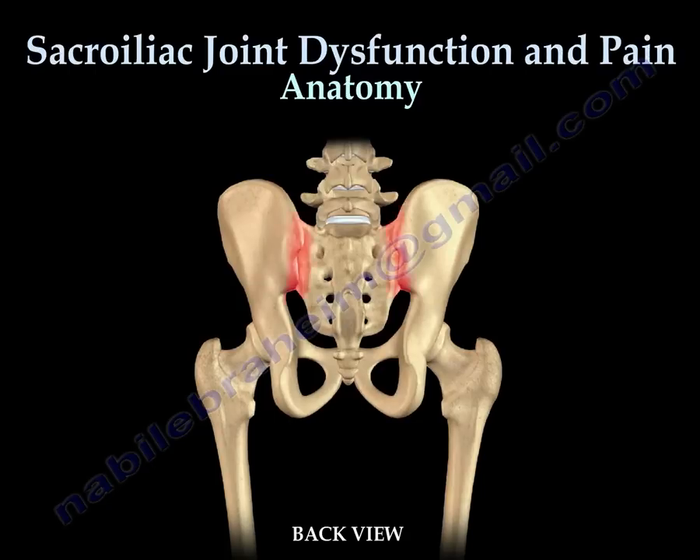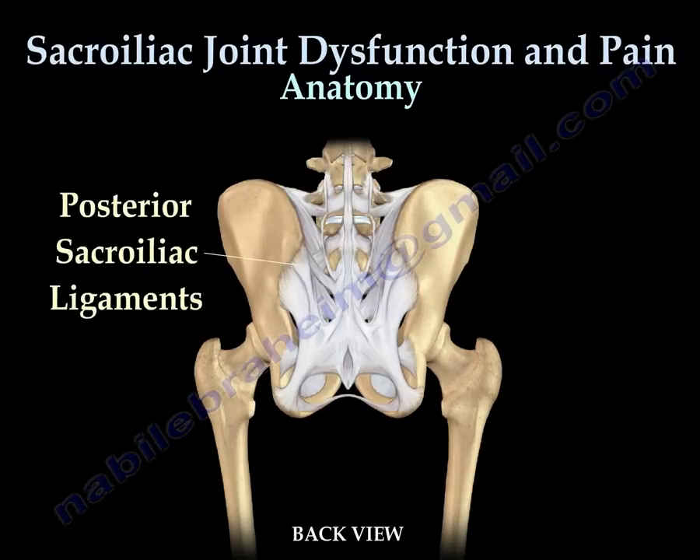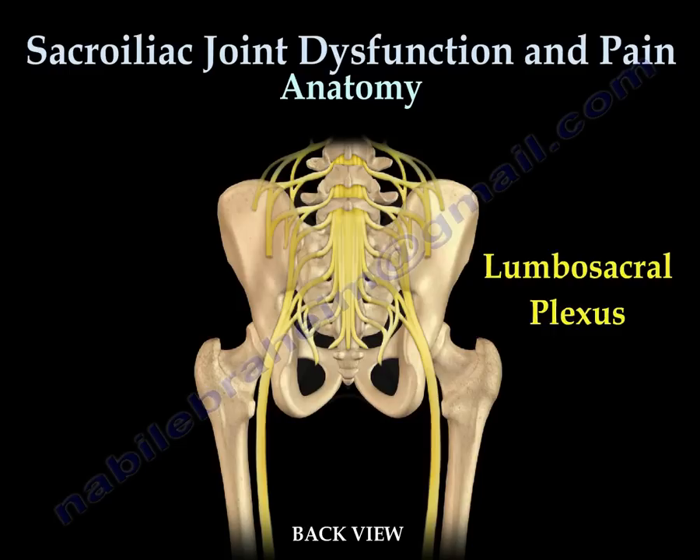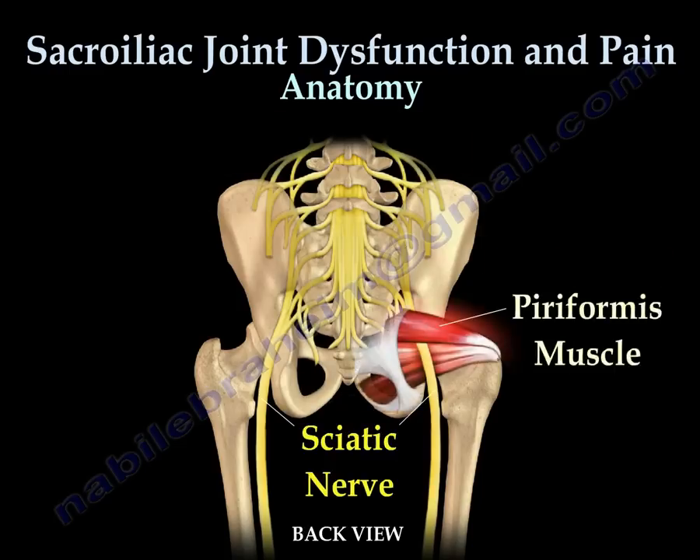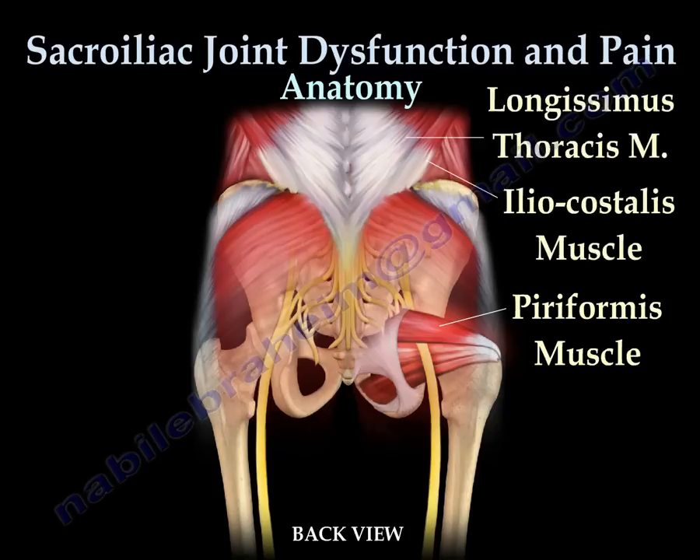From the back, the SI joint has strong posterior ligaments. The sciatic nerve crosses underneath the piriformis muscle. All of this is covered by strong back muscles.